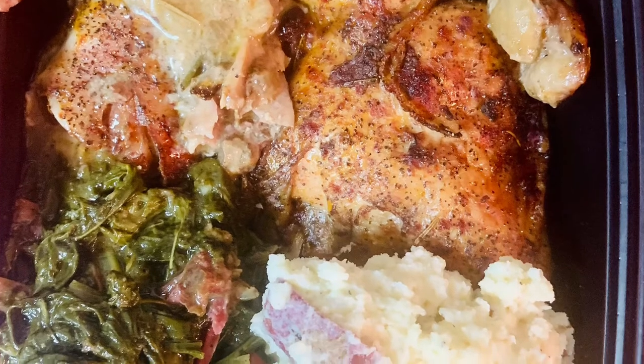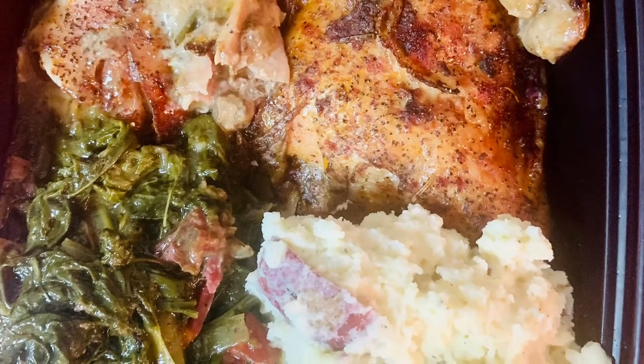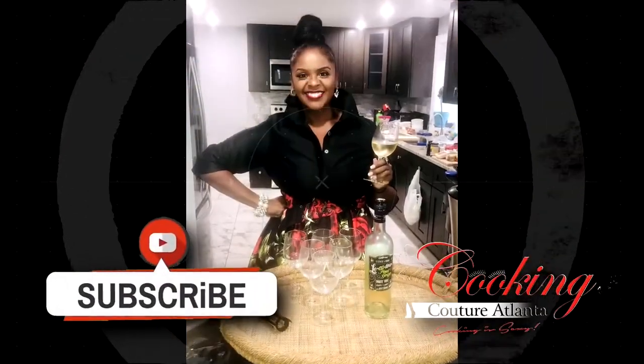I didn't get a pretty picture of my plate, but these are my two to-go containers for my girlfriends. Thank you. Now let's make it happen.